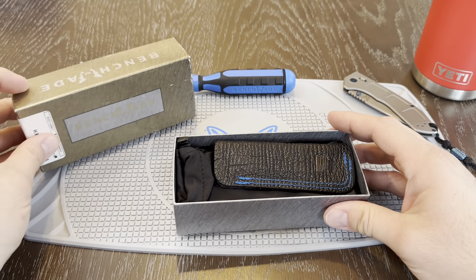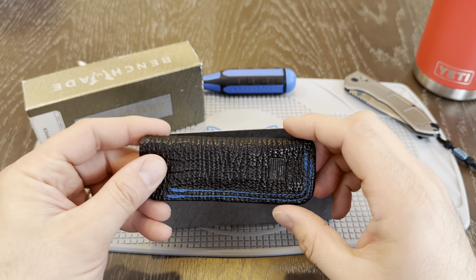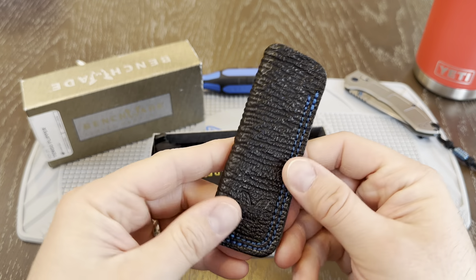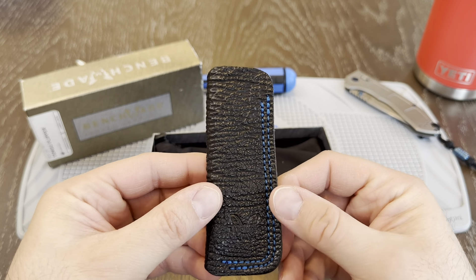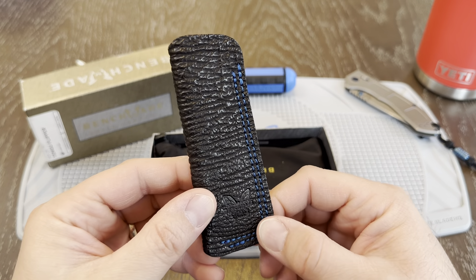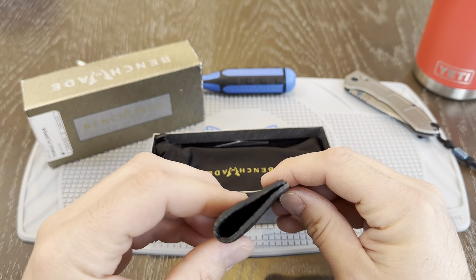Open it up and you have where it all begins. Right off the bat you have this really cool pouch that this knife comes in. There's no clip on this knife. If you're familiar with the Tengu Flipper — hopefully I'm pronouncing that right, if not please correct me in the comments below — but it comes with this really cool little pouch.